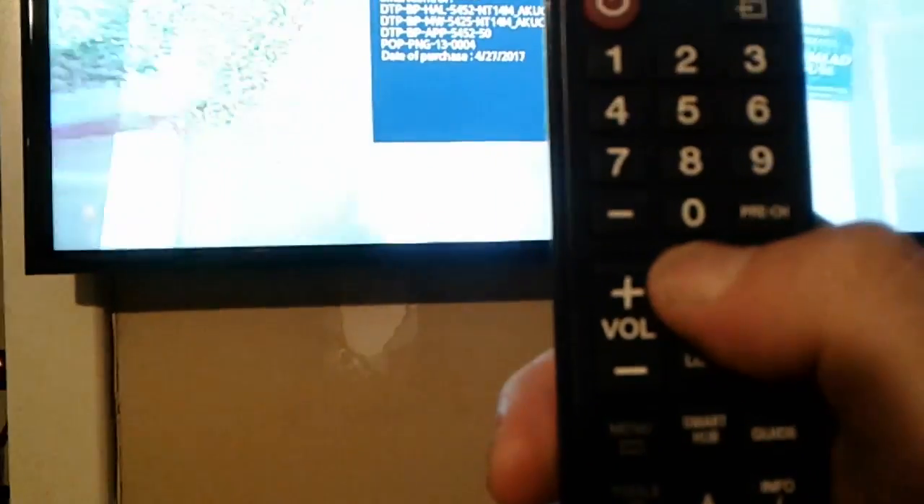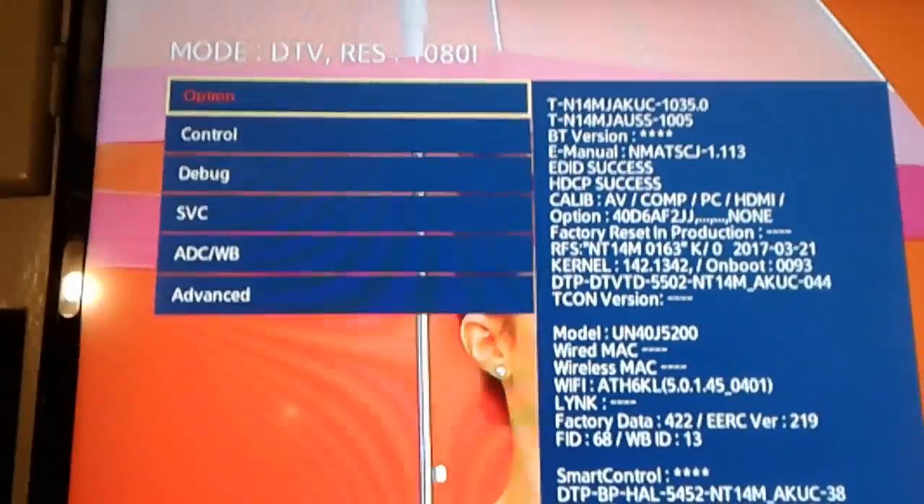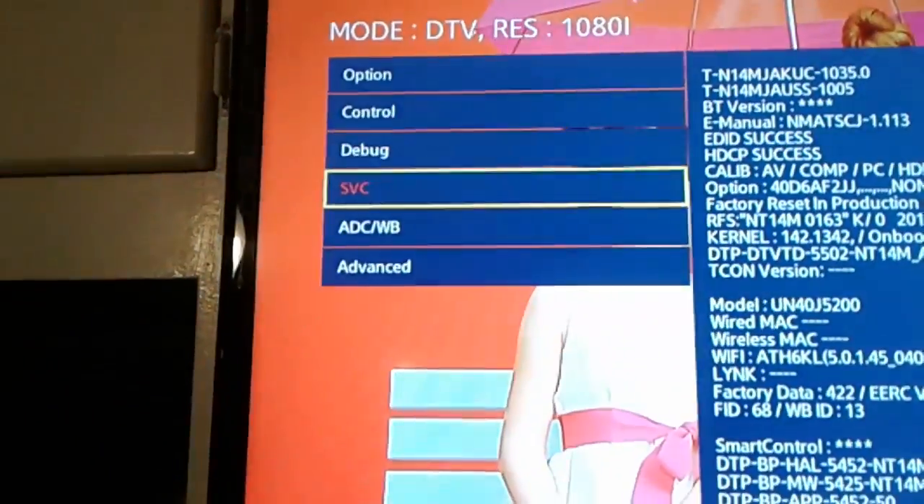I decided to also do a hard reset. To do a hard reset, you turn the TV off, hit the mute button, then hit 1-8-2, then power the TV on. You should see a service screen, and you go down to SVC.